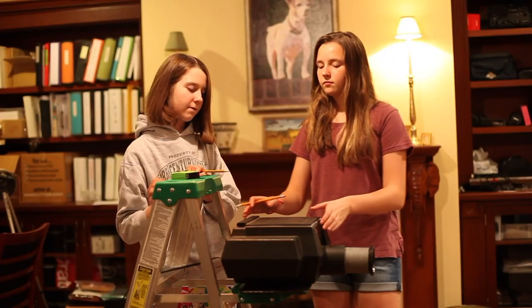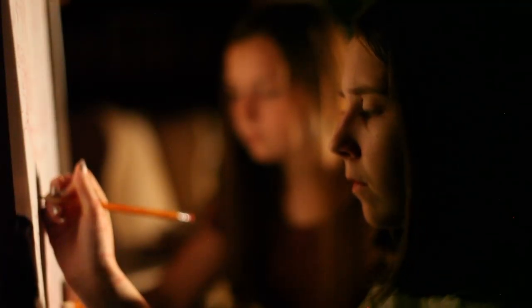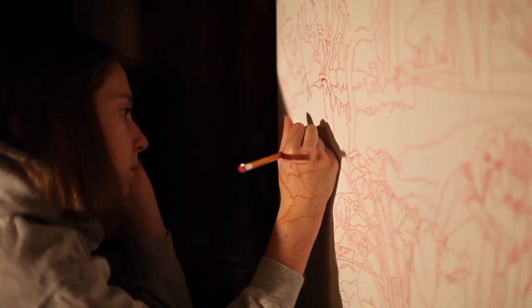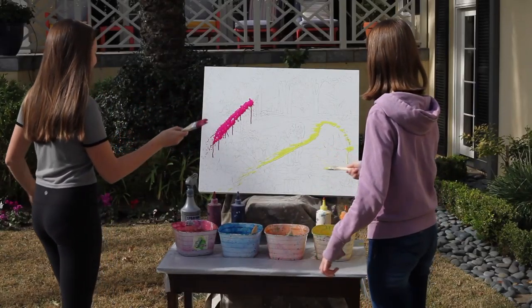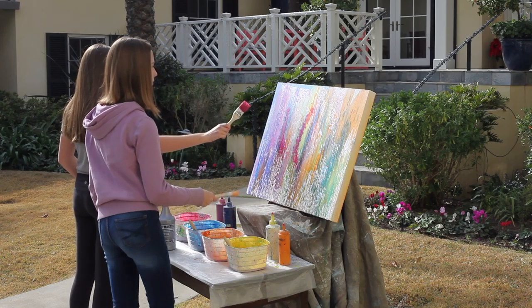The next step is to transfer the design sketch to the board using number two pencils and a projector. To remove any loose graphite and lower the brightness of the white paint, a colored wash is added to the surface.